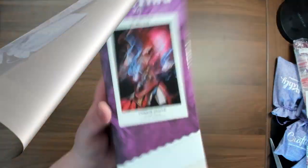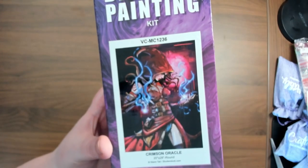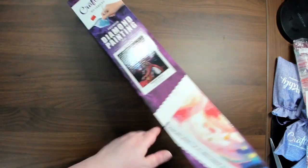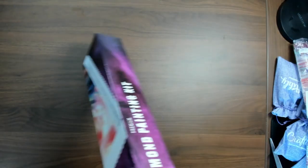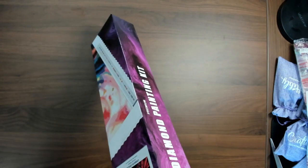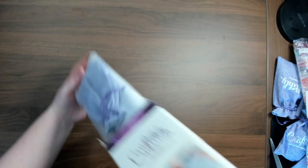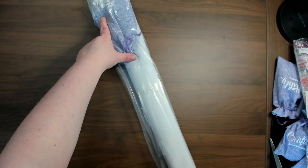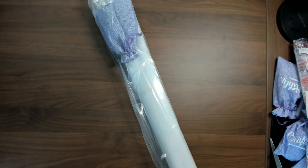On to the next one. For this one we have Crimson Oracle by Warm Tail. It is a 28 by 20 round and this one just looks so freaking awesome. I am excited for this one. Oh — the toolkit's inside the bag, that's a first, I haven't seen that one.